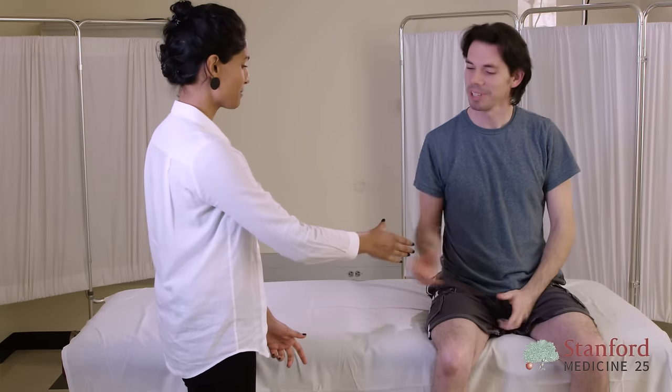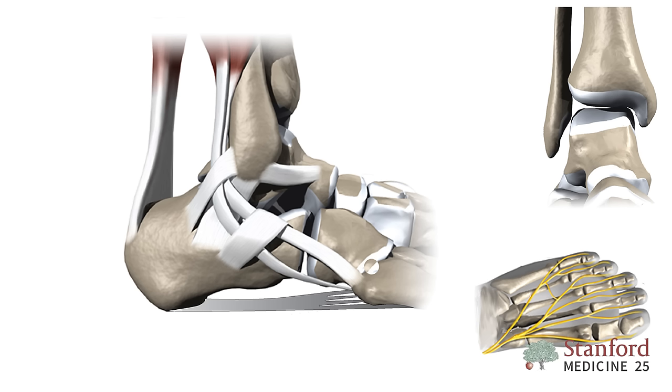This is my patient, Chad. Before we start the examination, it's useful to know the key anatomy of the foot and ankle.